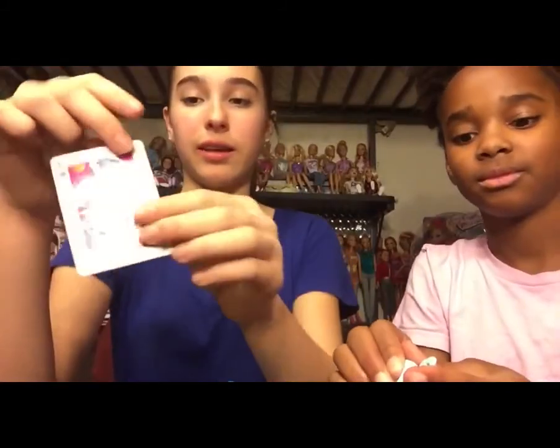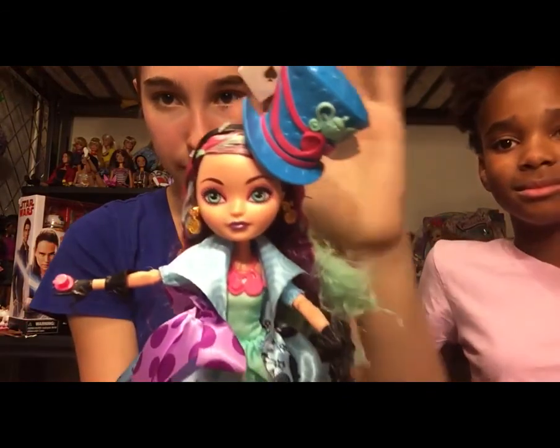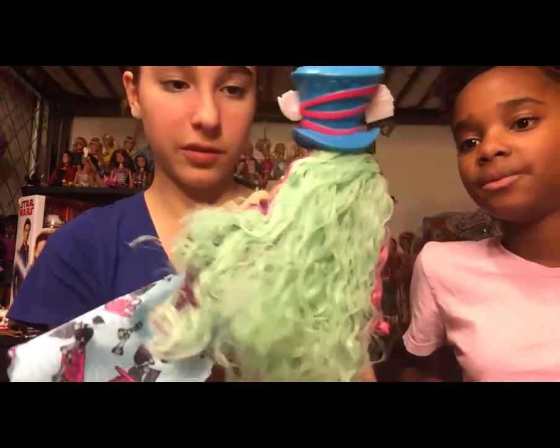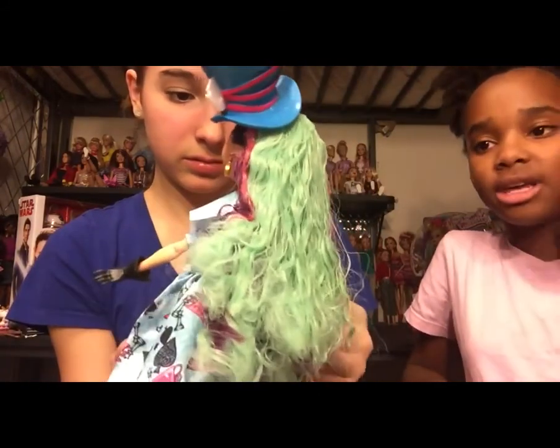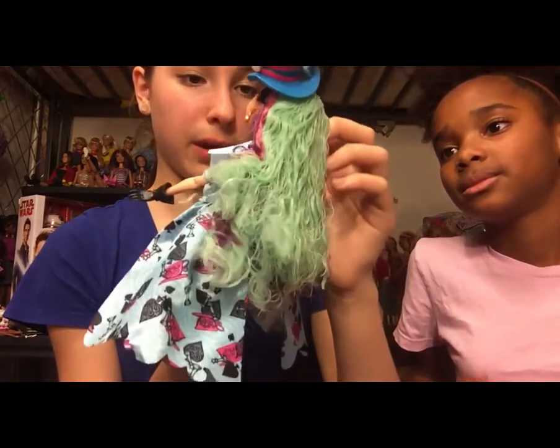She also comes with her diary card thing that unfolds and has a little bit of info on the back. I absolutely love her. This is what her face looks like — I absolutely love the makeup. It's different from the other ones because it's very bright. Her face looks different from the other ones — I think it's the makeup, it's so pretty.